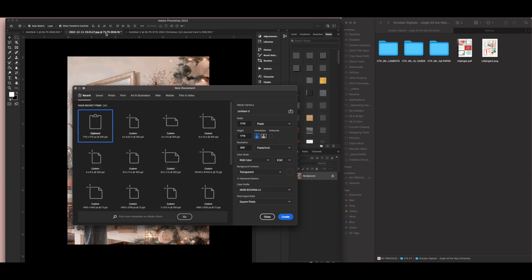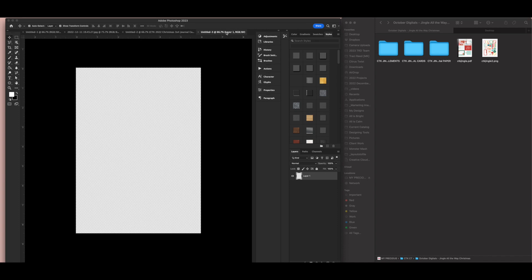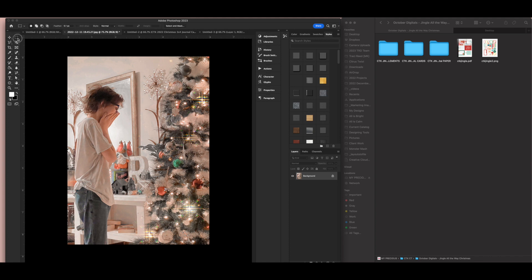I had an idea for how I wanted this to look, so I'm going to walk you through my process in Photoshop. First I need to create a new canvas — it needs to be six by eight and a half to fit in the pocket edge to edge. I want the photo to be a circle, which is why I'm starting in Photoshop. I'll use my elliptical marquee tool, hold down Shift to draw a perfect circle, and center it on my photo.